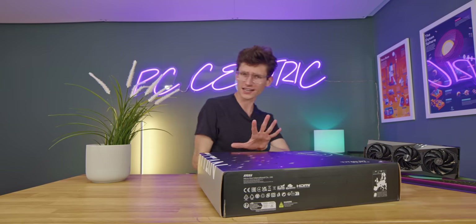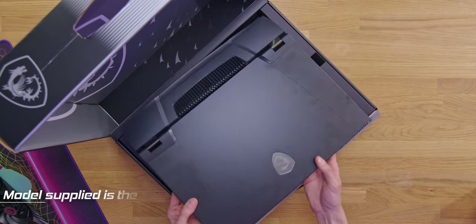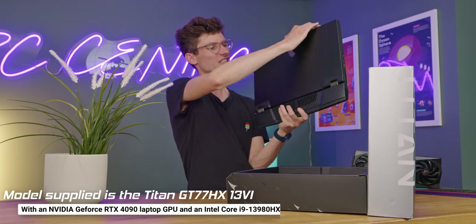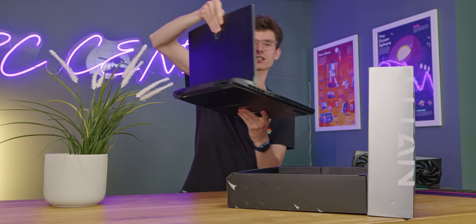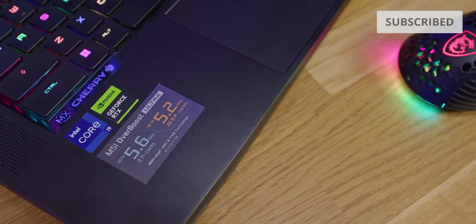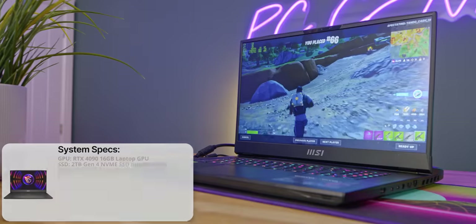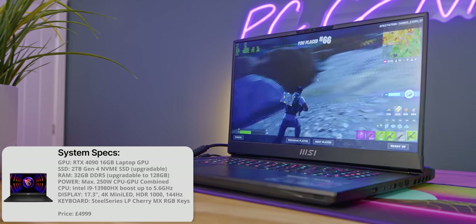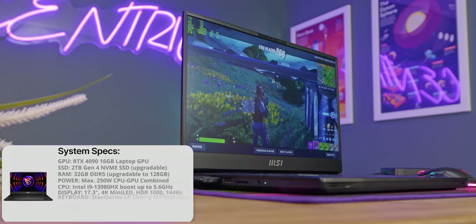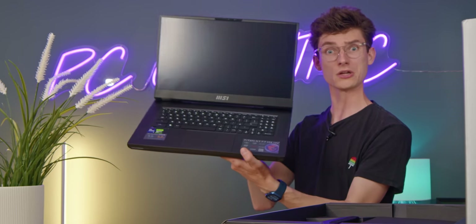If you're wondering exactly how this is quite so powerful, it's because this rocks an RTX 4090 laptop GPU and an i9-13980HX CPU, with the performance cores able to be run at a consistent 5.2GHz. This is a 4K 144Hz mini-LED display. And if you want a gaming machine that can quite literally do everything, there really aren't too many options available.